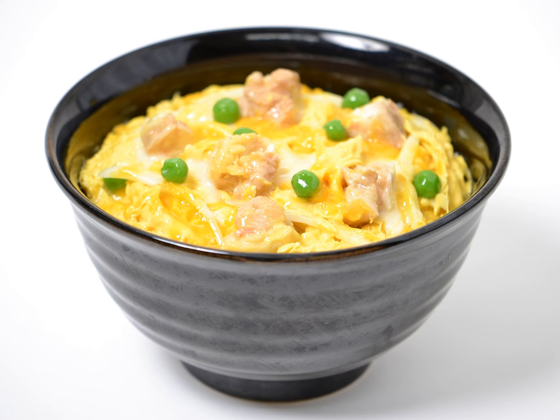See also: Gyudon, beef on rice; Katsudon, pork cutlets on rice; and 'Mother and Child Reunion,' a Paul Simon song that takes its title from a similar chicken and egg dish.